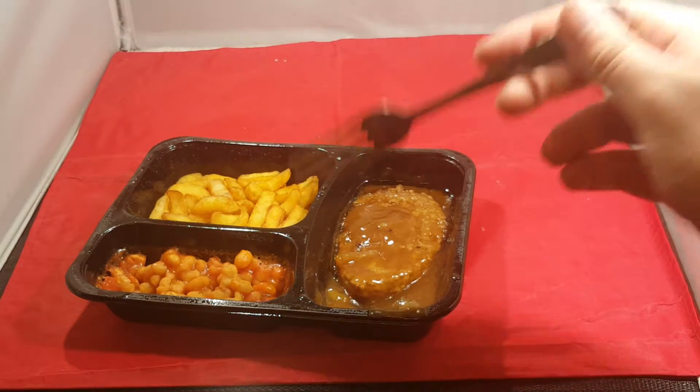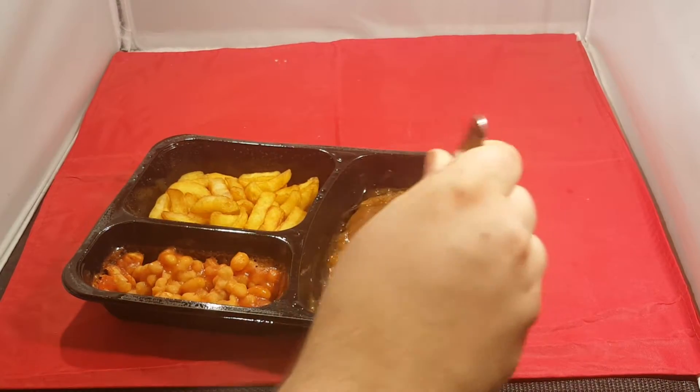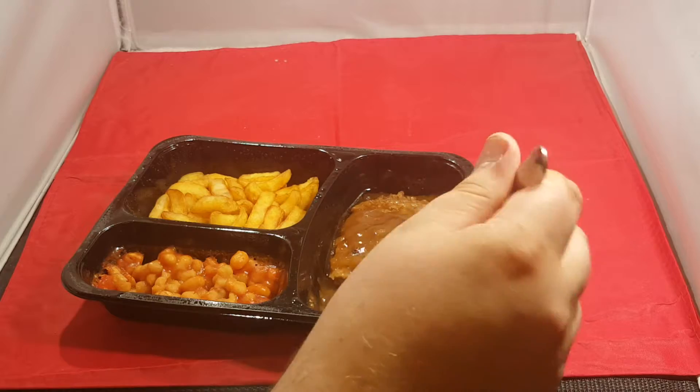I haven't seen any of it. It's oniony. There we go. You can taste the powder, I think.